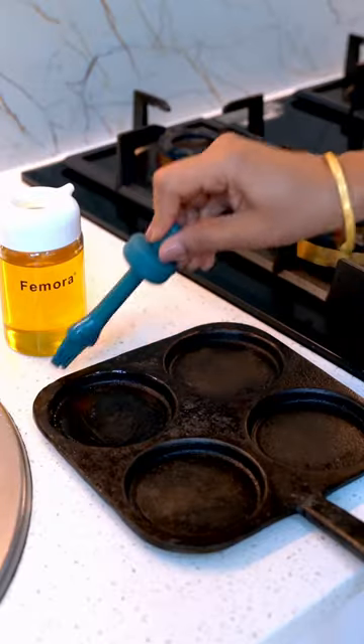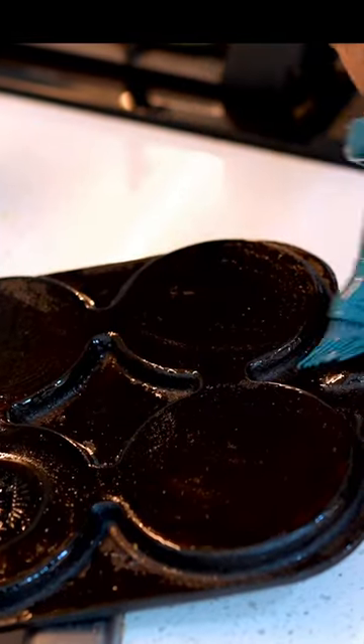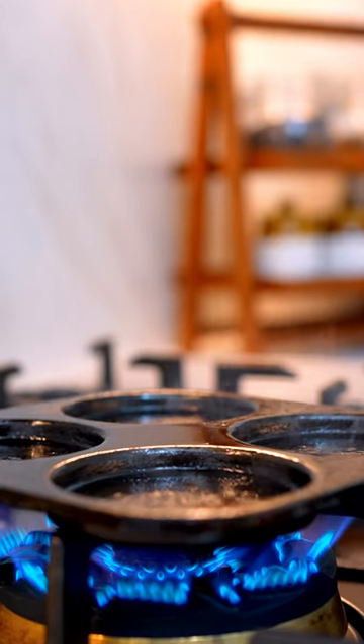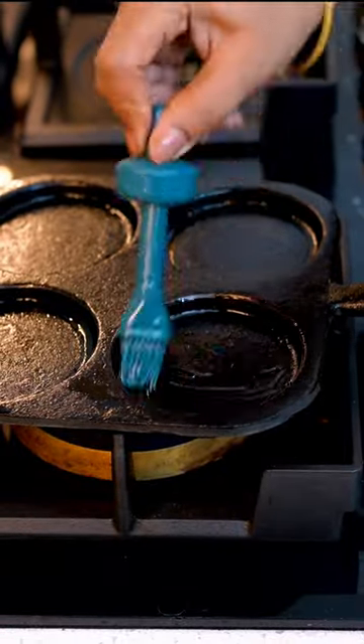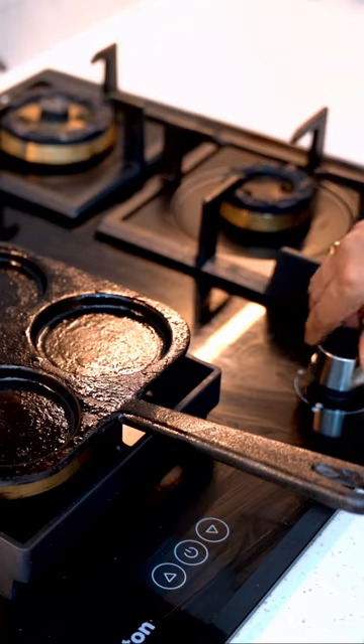Next, add a thin layer of vegetable oil to the entire surface including the handle and backside. Heat it up on a stovetop burner over medium heat until the oil begins to smoke. Turn off the heat and let the tawa cool down before repeating the process 2-3 times to build up a good seasoning layer.